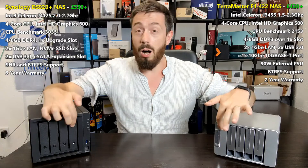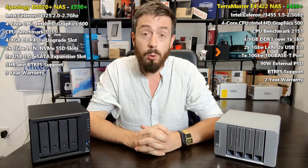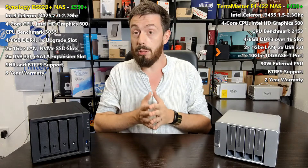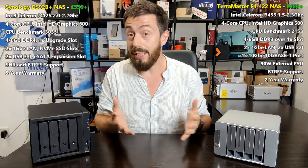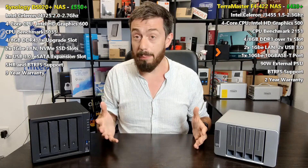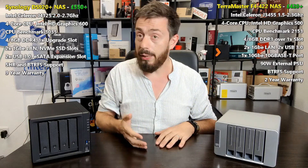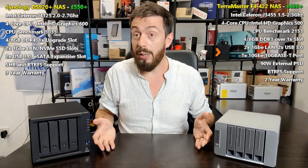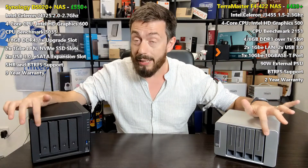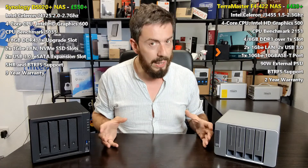These two NAS devices actually have quite a lot in common. They are four-bay NASes, both Intel quad-core powered. They both arrive with 4GB of memory, two 1GbE LAN ports, SSD caching support, their own operating system, btrfs support, a warranty, and a myriad of first and third-party applications. They both support the latest 16TB Seagate IronWolf NAS hard drives via SATA, and with four bays each, both can support up to 64TB raw.